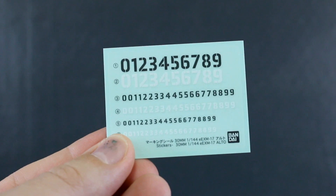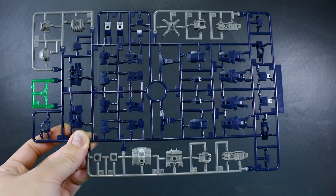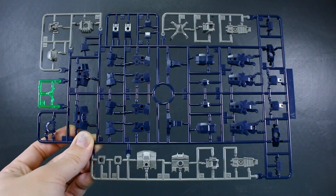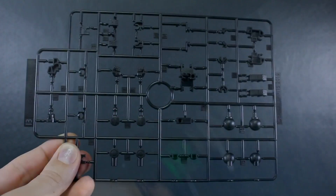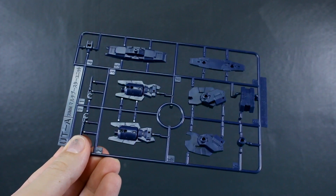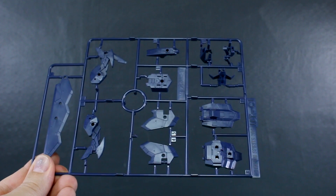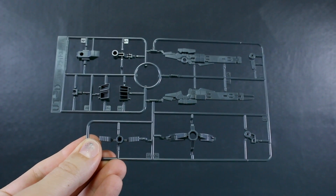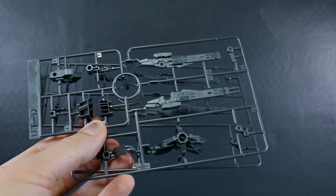We do have some stickers - it looks like the same sticker sheet as the regular Alto, just some numbers in white and black in three sizes: large, medium, and small. There are also a couple of polycaps here, PC7, for some polycap ball joints. Runners A and B are from the original Alto kit, giving you all the parts to make just the Alto in navy. Runner A has medium gray parts, one clear green part for the visor, and a bunch of dark navy. Runner B is in black for most joint parts. Then for the flight type parts: runner UTA marked 30 Minutes Missions Multi Booster Unit - two of those - then UTC1 marked Flight Unit A, also still in navy, and runner UTD for flight unit A with gray parts including the rifle cannon parts.